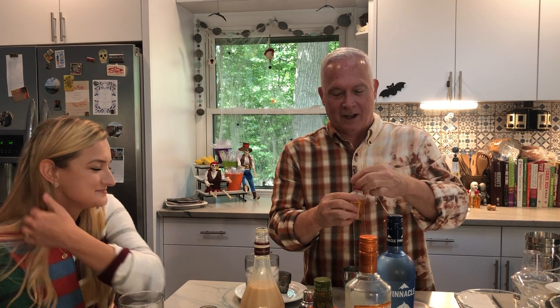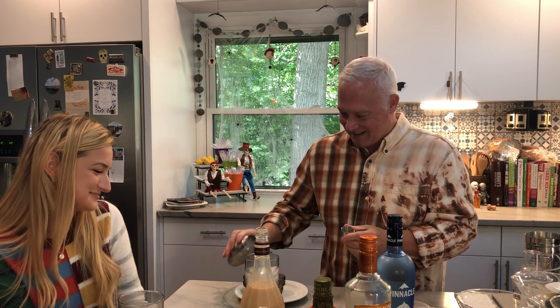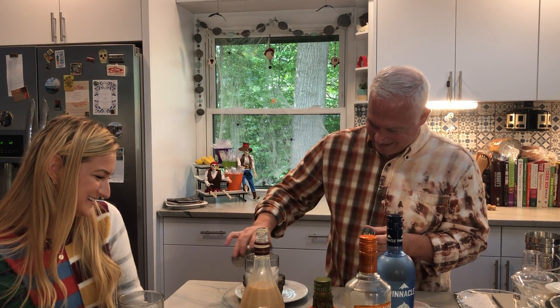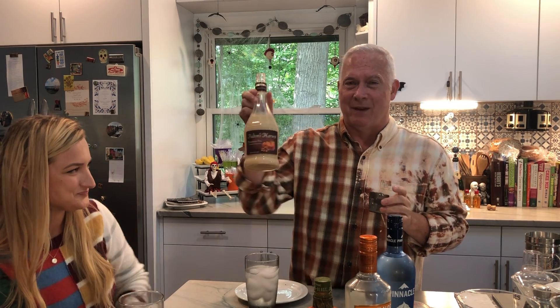The booze has been in the fridge so it's already chilled. We'll just shake it up and give it a try — we've got these cute little skeleton shot glasses. It looks good! See, Luke is missing out — he really is. All right, go Browns! That's really good, that's really good.